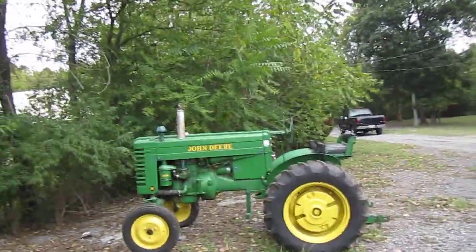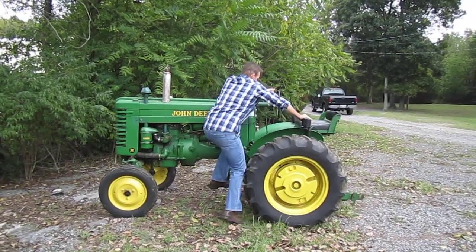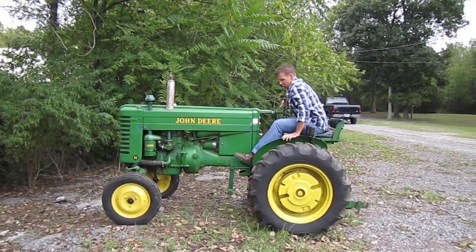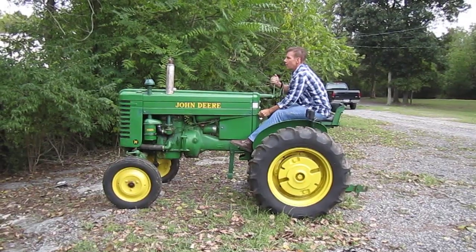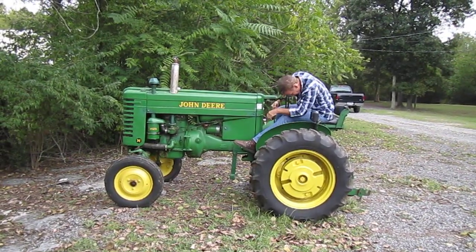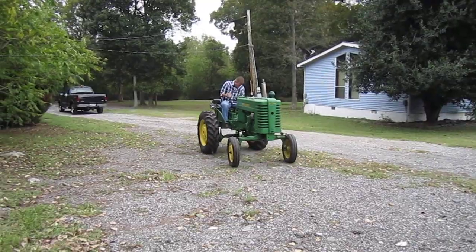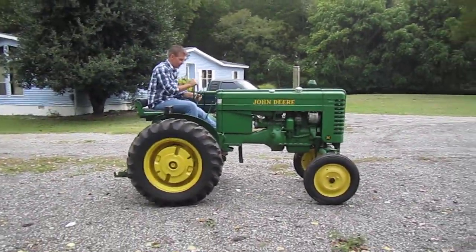Alright, starting the John Deere 1949 M. Alright, starting the John Deere — we've got to wait until the street is open. That will stop the street.